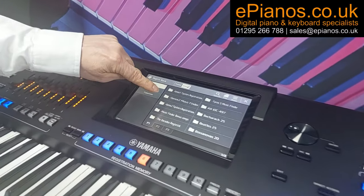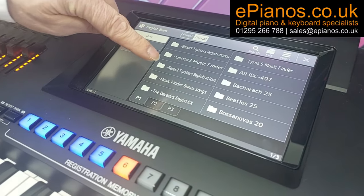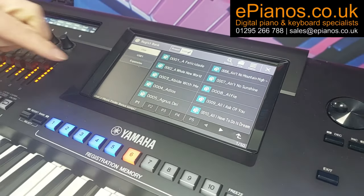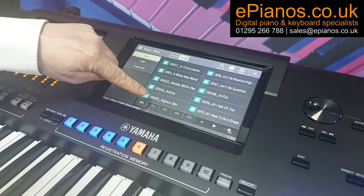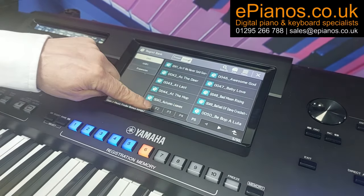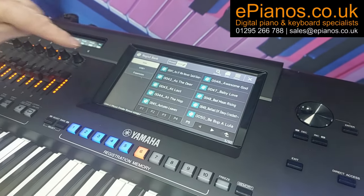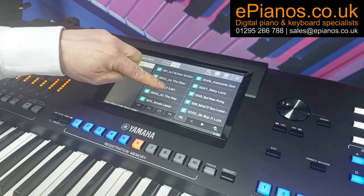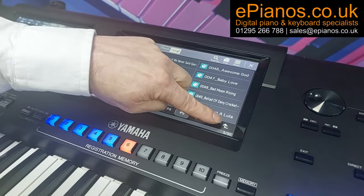That was the Genos 2 Music Finder. The Music Finder Bonus Songs is another collection — I think it's something like 400 different extra songs — and these are all in here with the titles showing. It's a collection of songs in another part, which I'll show you in a moment. We've got things like Autumn Leaves and they're all alphabetical to find.